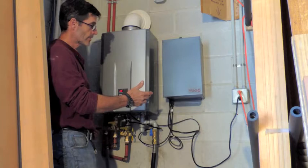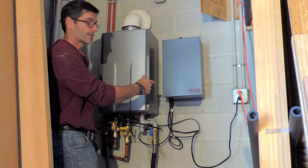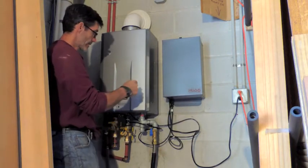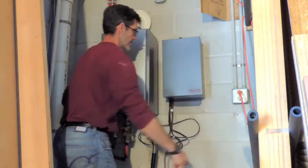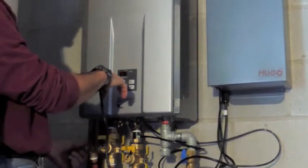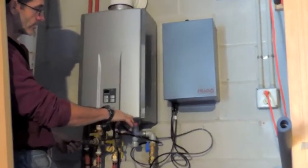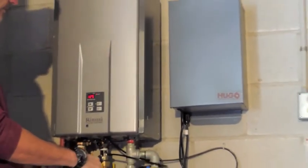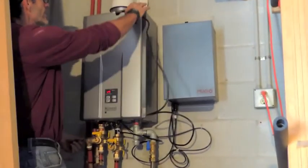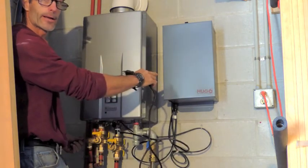Now that the HUGO system is installed, we're going to create a power outage so the tankless can run off the on-demand backup system. Right now I'm going to unplug this unit and then force it on and let it create power and run. Right now we have a power outage. Now the pressure will drop, which will let the unit know to come on and fire up the tankless. We have heat, hot water is running, and the power is out based on our backup system.